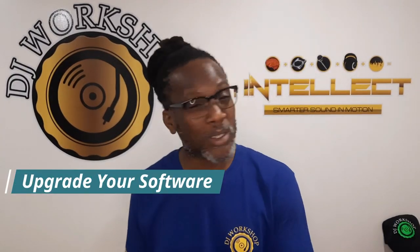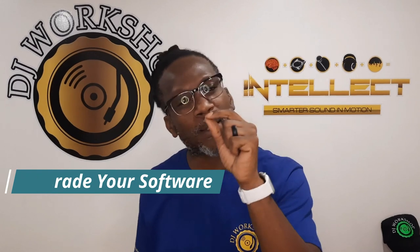So now I want to tell all my virtual DJs out there: upgrade. It wouldn't hurt. It would not hurt to upgrade and be up with the times. You never know when that door might be opening for you. So be prepared.